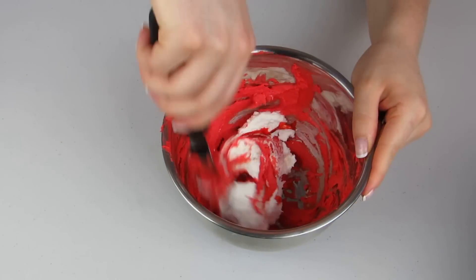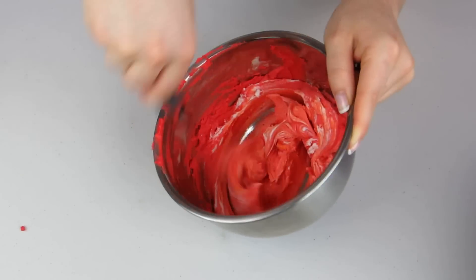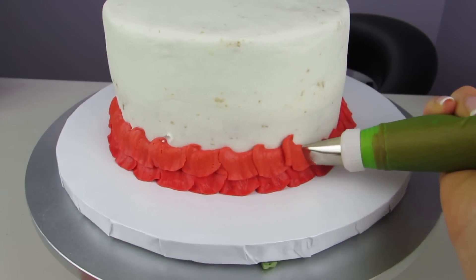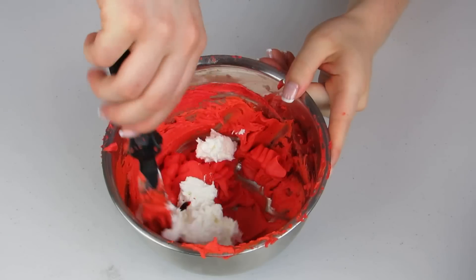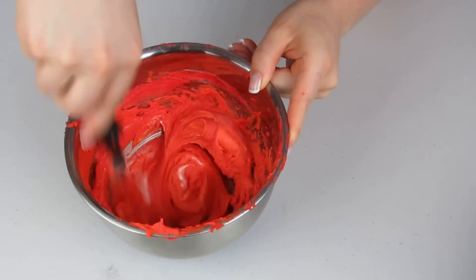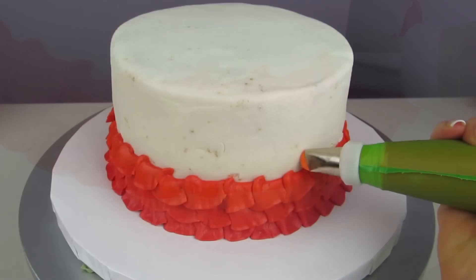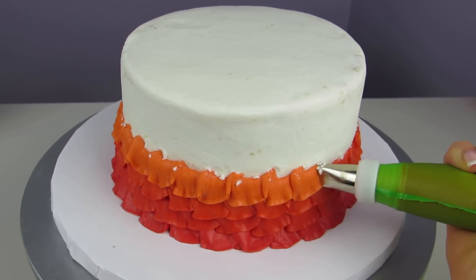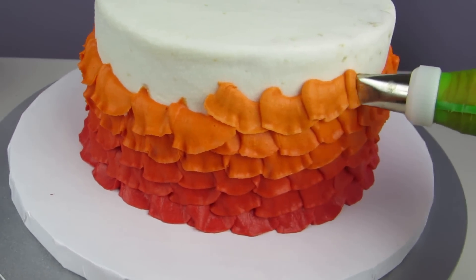For every single ruffle layer we do, we're gonna change the color up a little bit. This way we can do a nice ombré, except we're not doing a traditional ombré fading from dark to light — we're going to fade between different colors. You can see it's just a little bit lighter each time. Add some more white and a little bit more orange, mix that up, and continue going around the cake. Make sure you're overlapping your ruffles as you go so none of that white shows through. Keep adding a little bit more orange every time — the color is slowly changing to be less and less red and more and more orange.